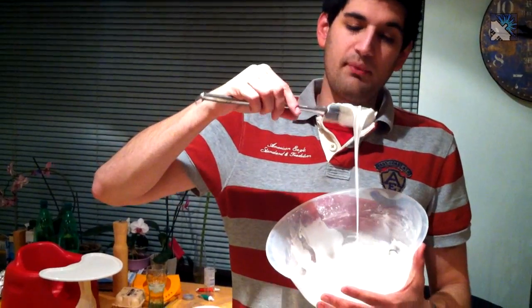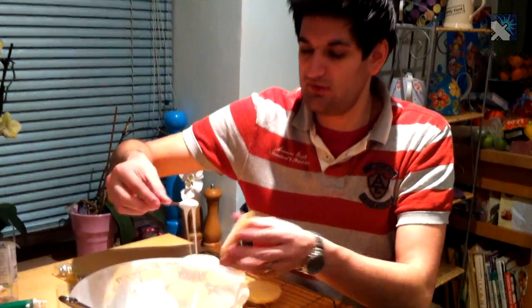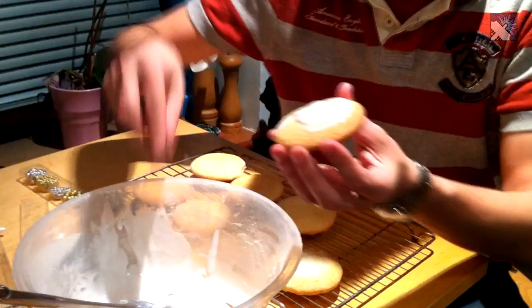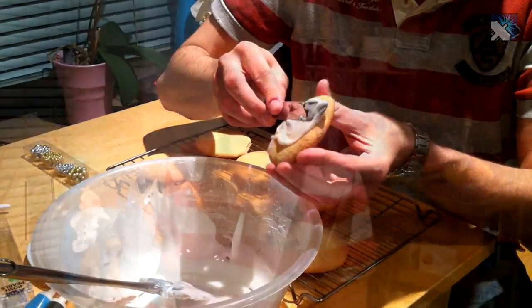We've just whipped up a quick batch of icing which we're going to put on the top of the cookies now. I'm going to grab some of the icing and we're going to layer this on the top of the cookie and smooth it all the way around until we get a thin layer of icing completely covering it. We're now ready to decorate. You need some colours — I've chosen black and blue because we're going to be using the white to paint on.